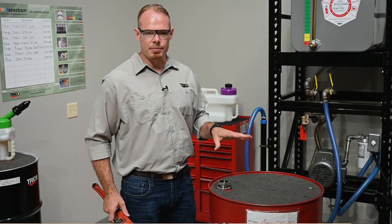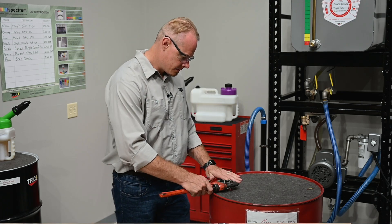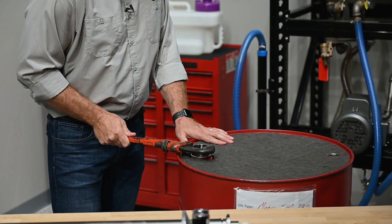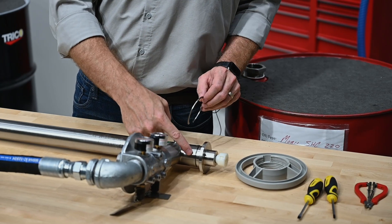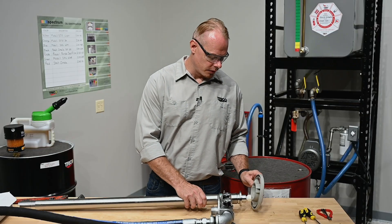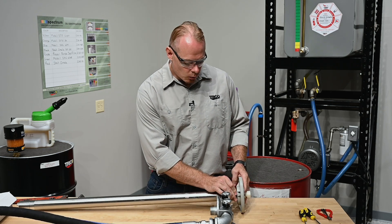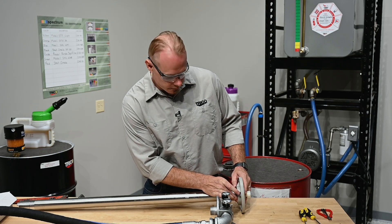Our first step is to install the bung adapter into the drum itself. Next, take the retaining ring and put it around the pump assembly in the groove that's already been machined. Then we'll install the hand wheel over the motor drive coupling, seated down on top of the pump assembly, and lock it in using the retaining ring installed into the machined groove.